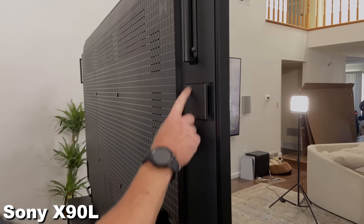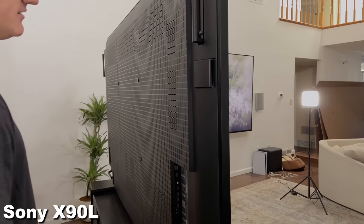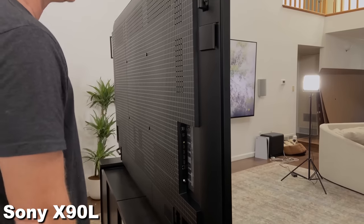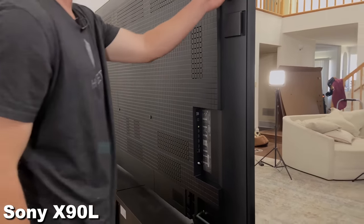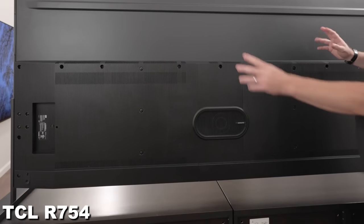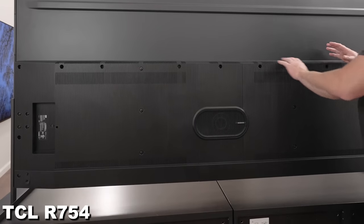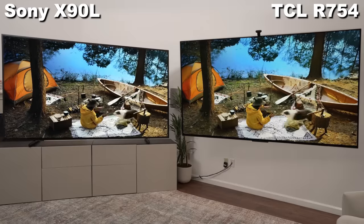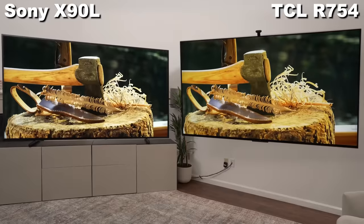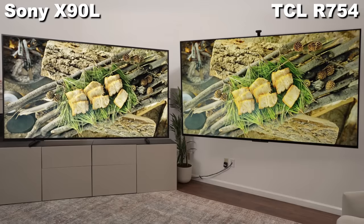The Sony has a couple of speakers on the side back and also downward firing speakers, so you can connect to Sony soundbars and get a very wide soundstage with a soundbar and the TV. The TCL does not have that sort of coordination, but it does have a nice sub on the back, so you get a little bit more bass out of the TCL. In either situation, a soundbar or system is going to be a huge necessity for the best home theater experience with this gigantic 98-inch TV.